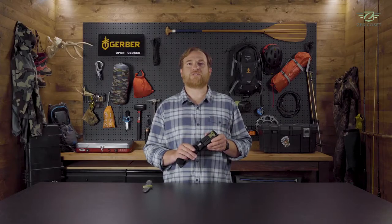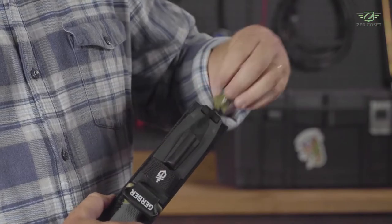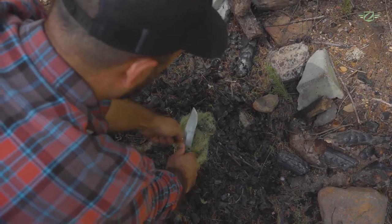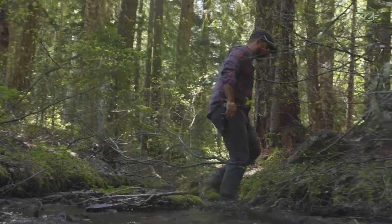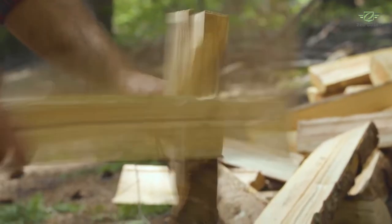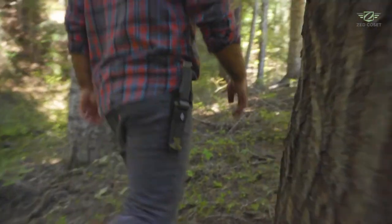The ferrocerium rod snaps into the sheath until called into action. Take control of your reality in the wild with a tool optimized for your survival — it's chock full of features you can rely on when challenges arise. The Ultimate Fixed Blade isn't just a knife; it's a multi-functional tool that every outdoorsman should keep on hand. Like all Gerber products, it's backed by the Gerber guarantee.